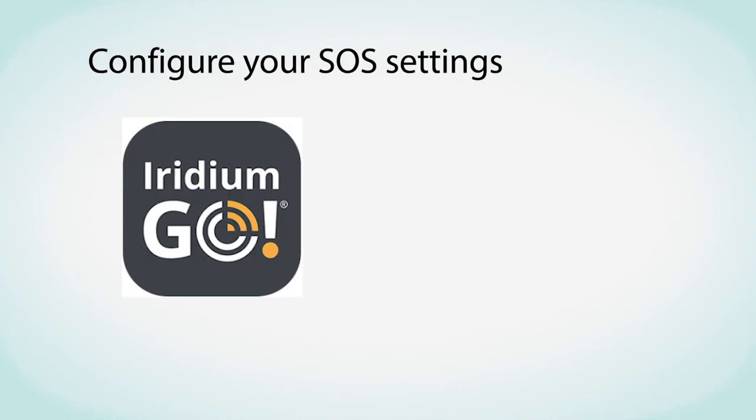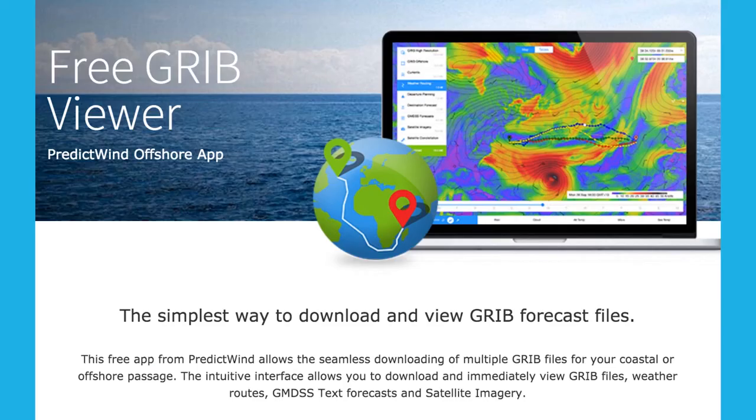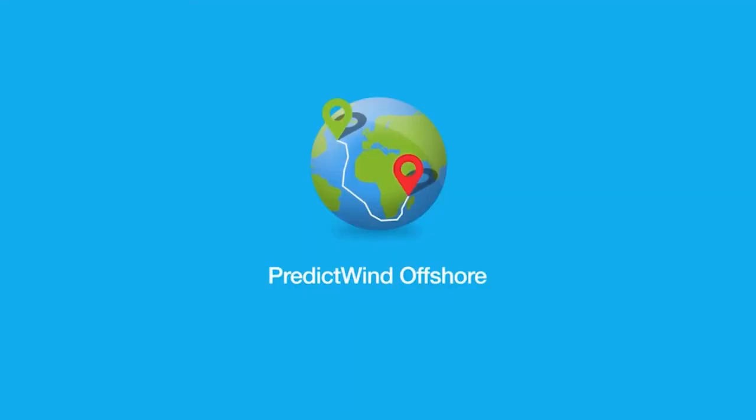To set up voicemail, please read the instructions below. To configure your SOS settings, please refer to the PredictWind instructions below. To get the best weather information when offshore through the Iridium Go, you will need the PredictWind Offshore app. Go to PredictWind.com for more information and to download.